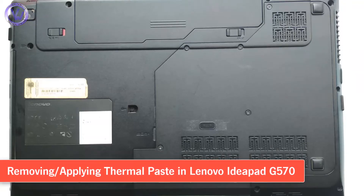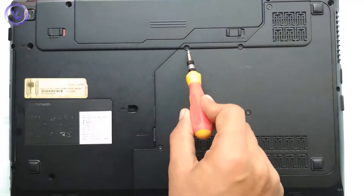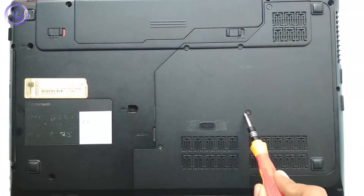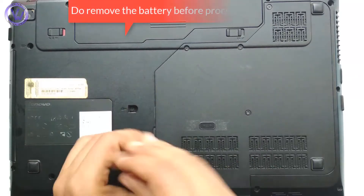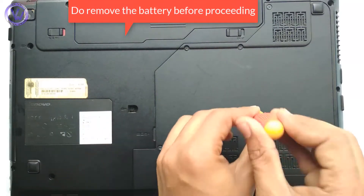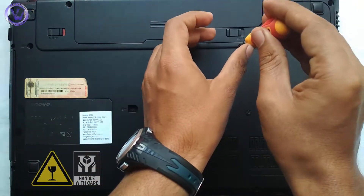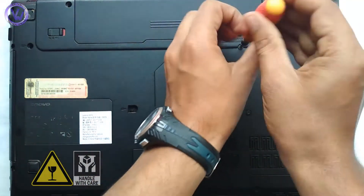Hi friends, this is Ricky from Vacant Wallet. In this video we will learn about removing thermal paste and applying a new one. To start, flip over your laptop and unscrew the five screws of the back panel. Do not forget to remove the battery. In my case I have a Lenovo G570 laptop with an Intel Core i5 processor.